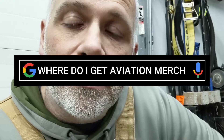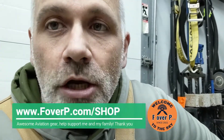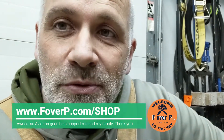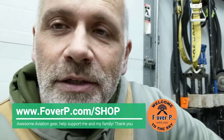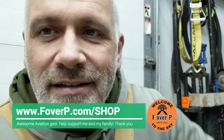Anyways, if you're into aviation, or you like pilot stuff and planes, or you know somebody that's into aviation, or you think it'd be a really cool gift — I have a shop. It's formoverperformance.com — F-O-V-E-R-P.com — or go to FOVERP.com/shop. There's some cool stuff in there: mugs, hats, t-shirts, hoodies, women's shirts. If you're into aviation or know someone who is, go ahead and check it out. Have a good one, see ya.